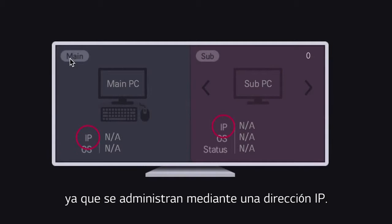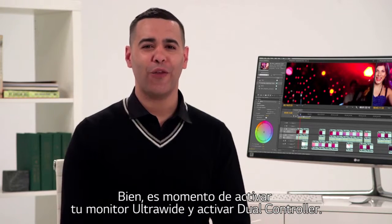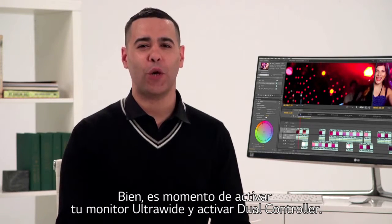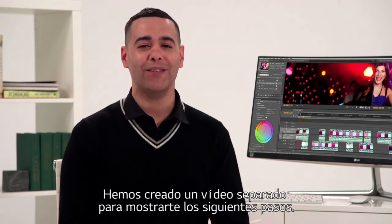Okay, it's time to activate your ultra-wide monitor and experience dual controller and other features that bring out the best in your 21 by 9 screen. We've created a separate video that takes you step by step.